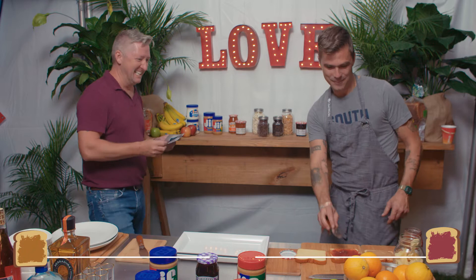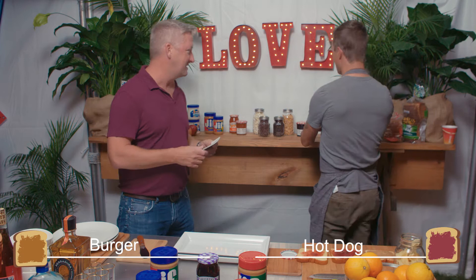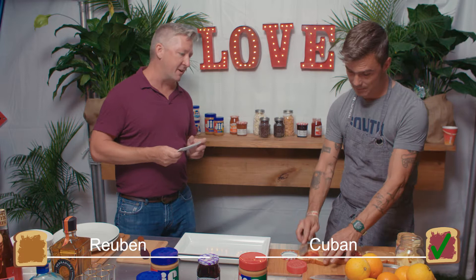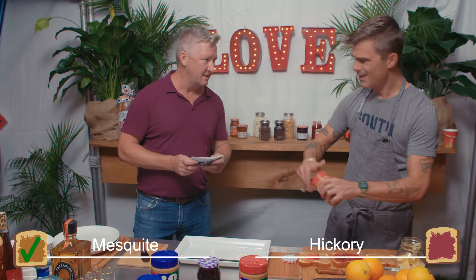So he puts the jam on one piece of bread and the peanut butter on the other. Oh, he's going triple! We're going triple — I didn't know this. Burger or hot dog? Hot dog. Really? You're going to go weird on that one. Reuben or Cuban? Cuban. This is a very important question — mesquite or hickory? Mesquite. Why? Just the flavor profile is better.